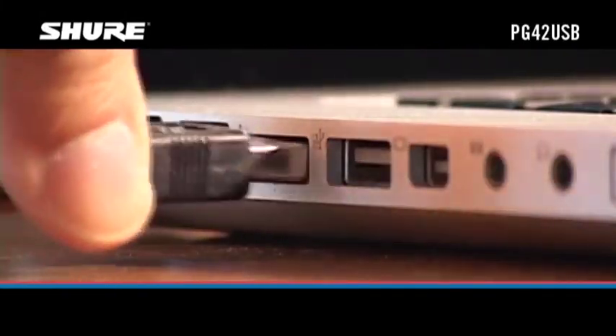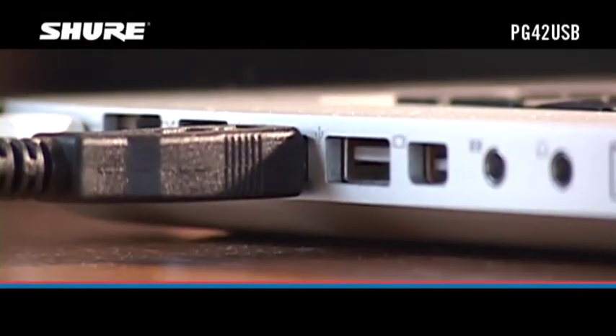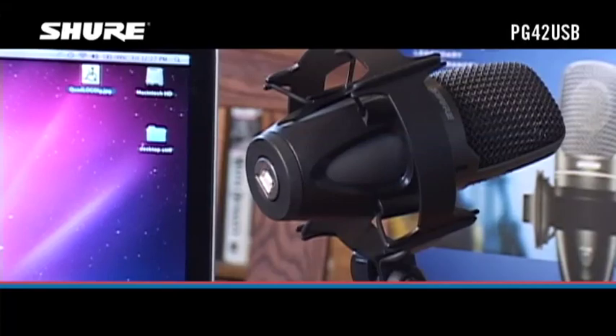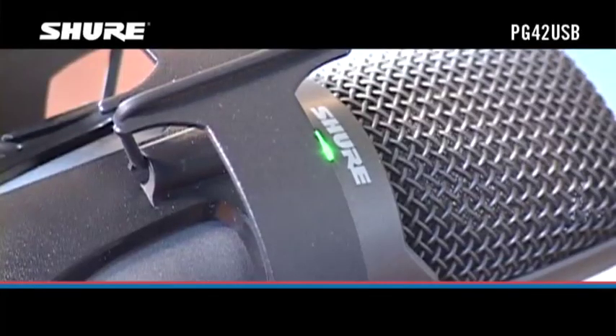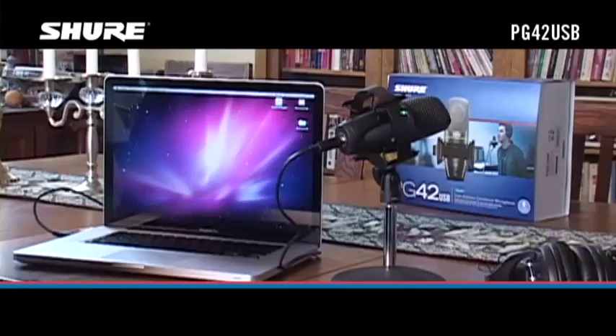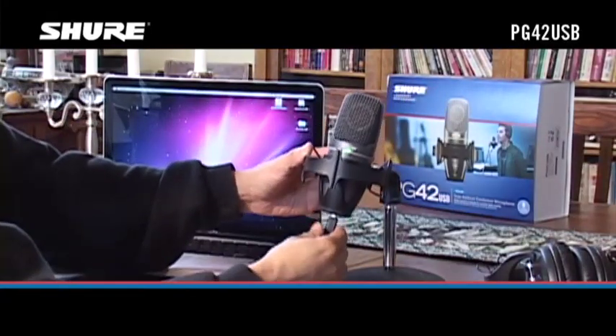Connect the larger end of the included USB cable to a USB port on your Mac or PC. Next, connect the smaller end of the USB cable to the USB port on the bottom of the mic. The green USB LED on the front of the mic will light up. If it doesn't, verify that you're connecting to a powered USB port on the computer.